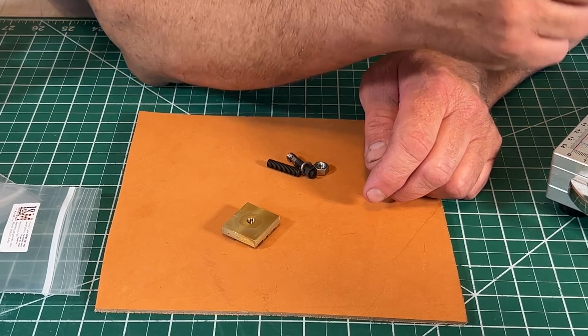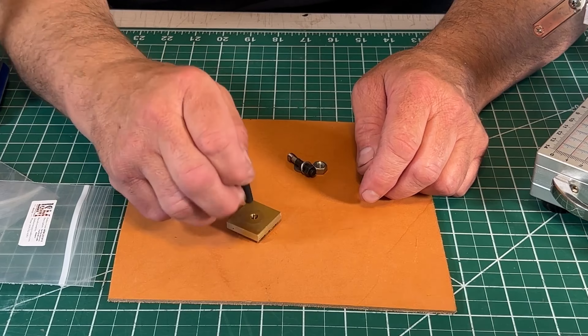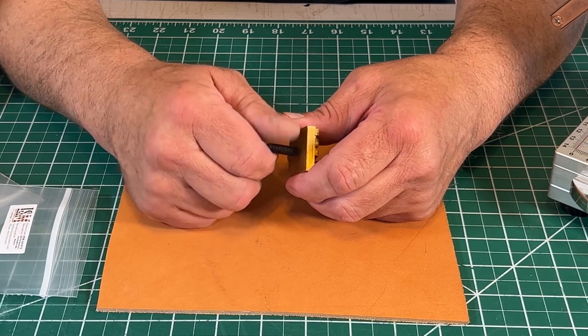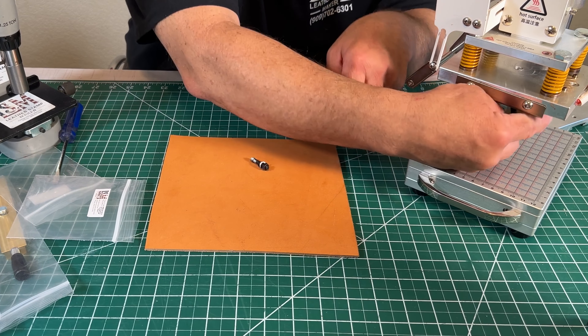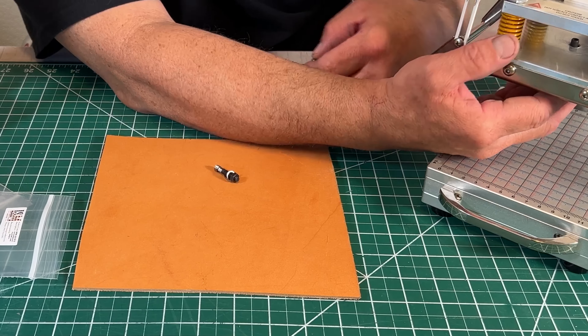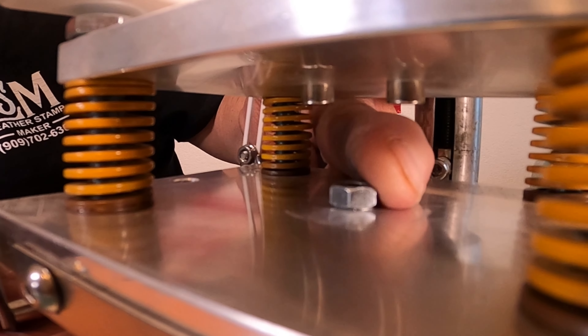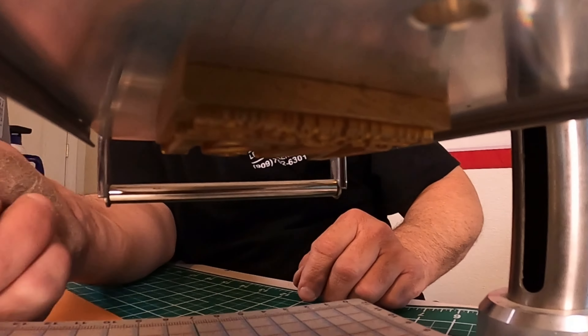Some of them come with a hole on the top like this one. For that model, you would just use the standard stud and the supplied nut. You can just push the stamp through and then tighten the nut — just snug it up, doesn't have to be real tight. And you're good to go.